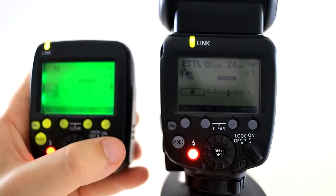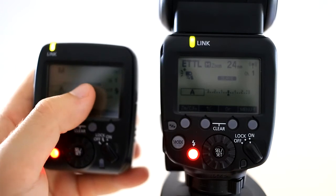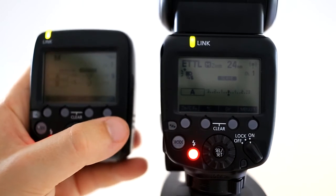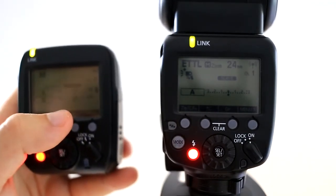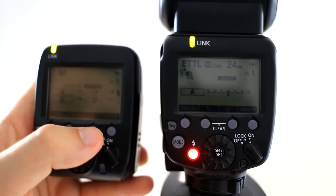It feels like it gives me more control. I've got radio with master, slave, A and B — so I've got this one set up as A, and I've got a 430EX3 RT which is set up as B. I do have a tutorial on how to set that up for wireless; it is similar but a slightly different process.